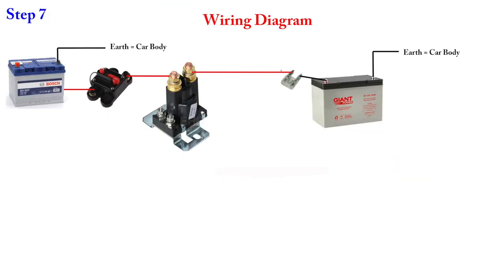Here's the wiring diagram for the dual battery charging system: your main battery on the left runs through a circuit breaker, then the positive goes to the relay or dual charging system, then from the relay through a small fuse to the secondary battery. Both batteries share the same earth via the car body. This is how the secondary battery charges itself from the alternator via the relay.